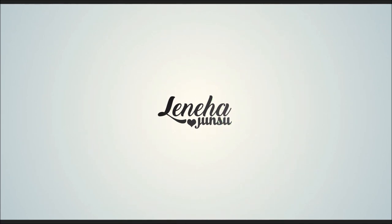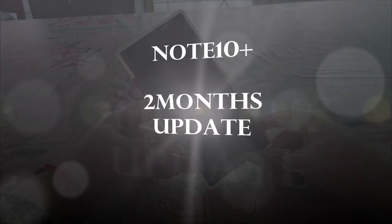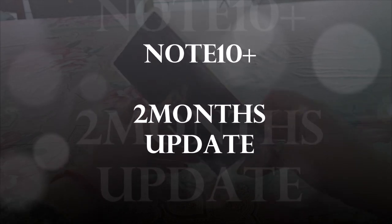Hello Friends! This is me Leneha Jiansoo. Welcome to my channel that is all about enhancing what you have.